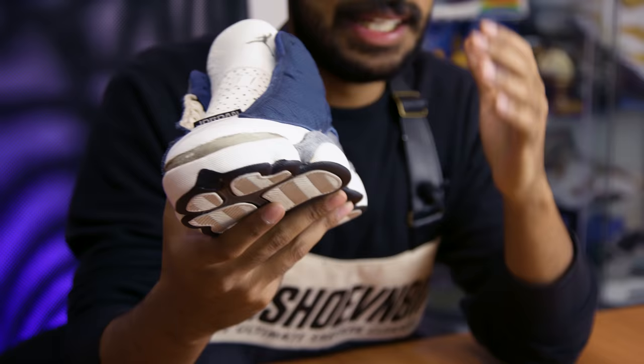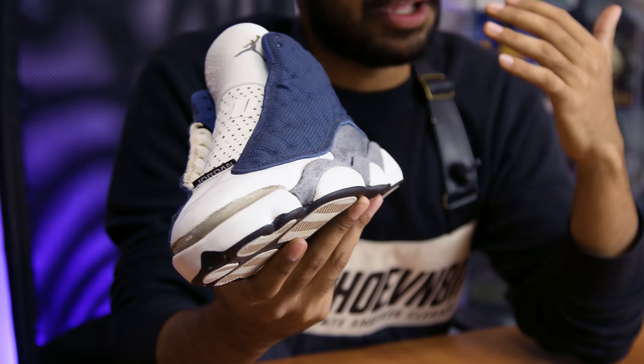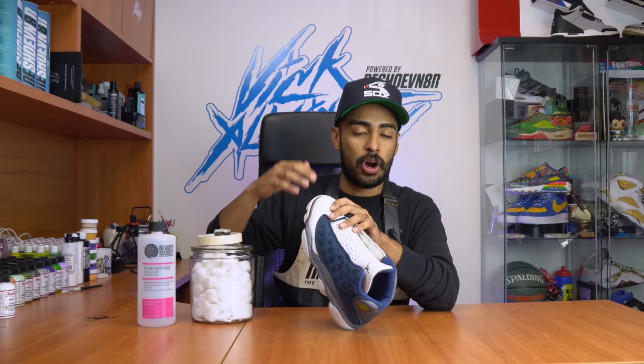We're gonna let it cook for about an hour, flip it to the other side, and then move on to the next step. We got the yellowing off both sides of the shoe - didn't take too long. If you guys ever have an issue where the yellowing comes back, for this shoe I'm almost guaranteeing within a couple months it's gonna come back to the pods because I only did one session. If you have that problem, what you're probably doing wrong is not doing enough sessions. Even if the soles go back to white right away, do another two sessions to make sure that white stays - that might solve your problems.